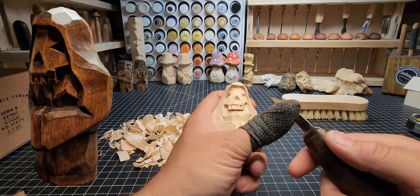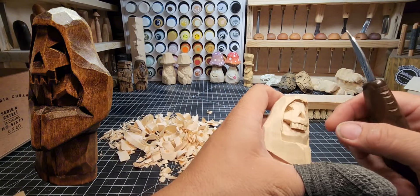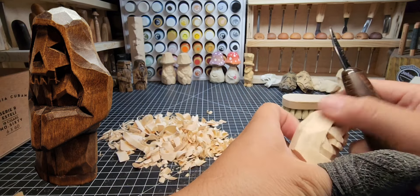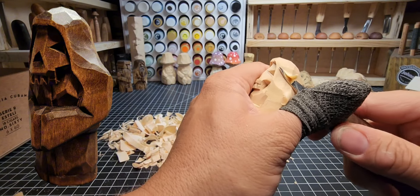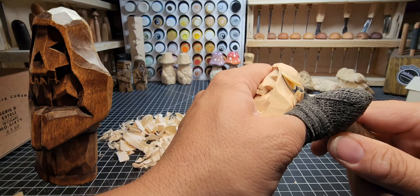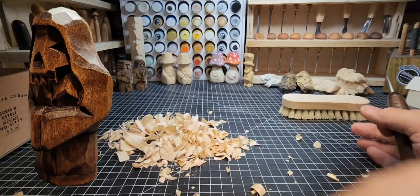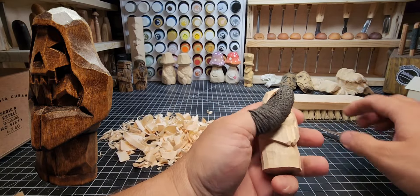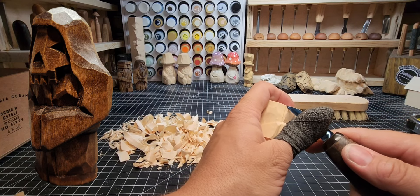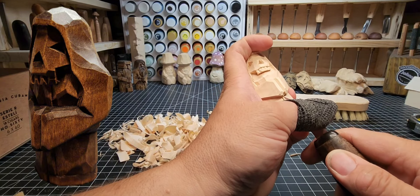Taking a little more off the front of that hood to thin it out — it's cloth, I don't want it to look too thick. If you're trying to match me cut for cut, I'd urge you not to — once you look at your carving, decide what your carving needs more of. That's how you'll move past needing to follow a tutorial. Now working on the front of the robe: a nice stop cut there and a V-channel, a little bit on the left, snip it out, same on the right.